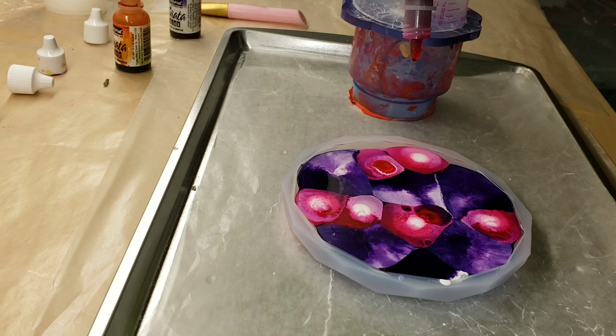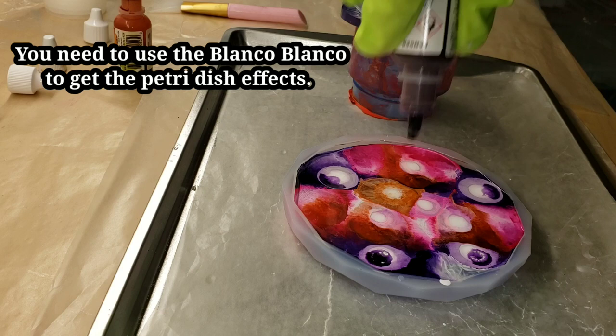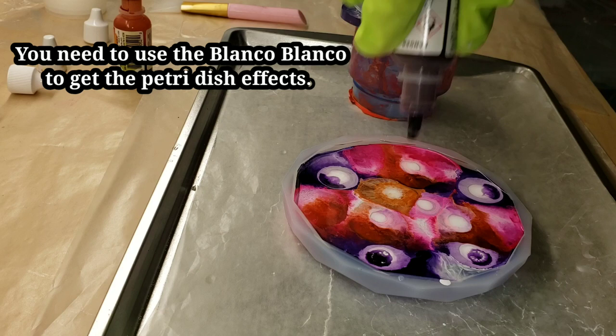What I did was just poured clear into my coaster mold, as you can see, and I'm just adding my colors. I like to do three layers, so I'll do one of my colors — Blanco Blanco — the same color, another layer of Blanco Blanco, and repeat that three times.